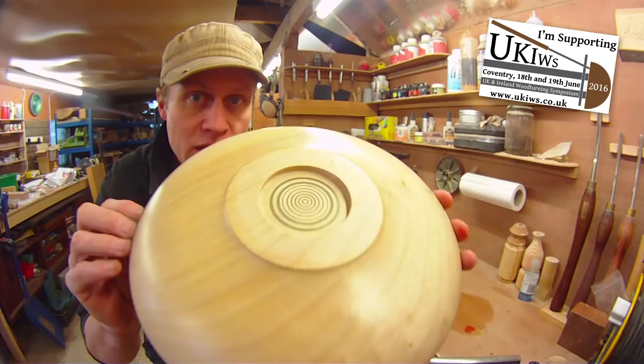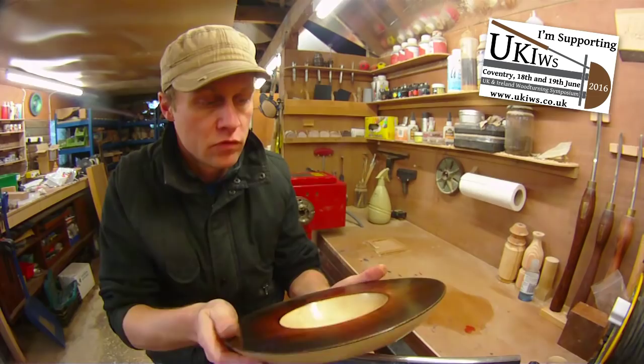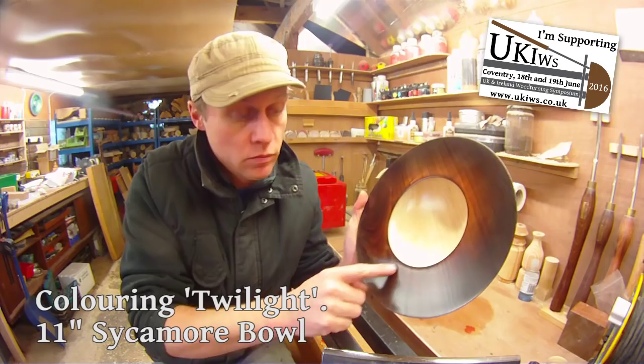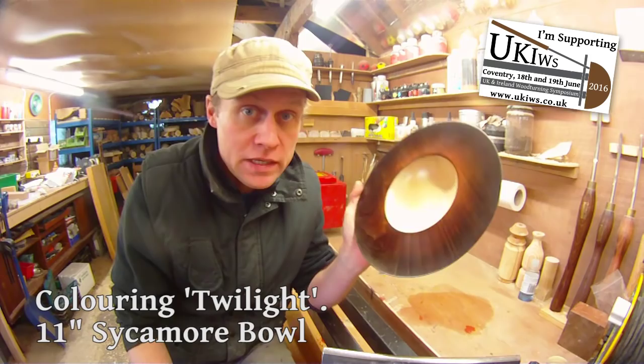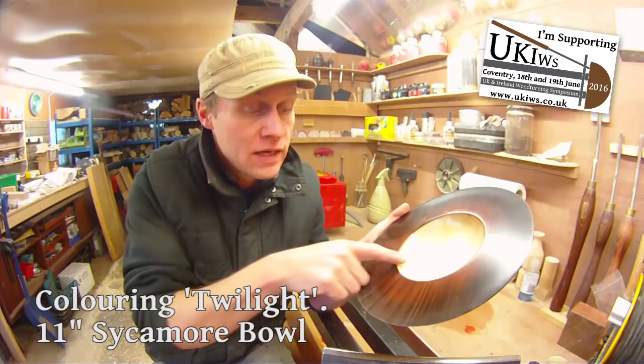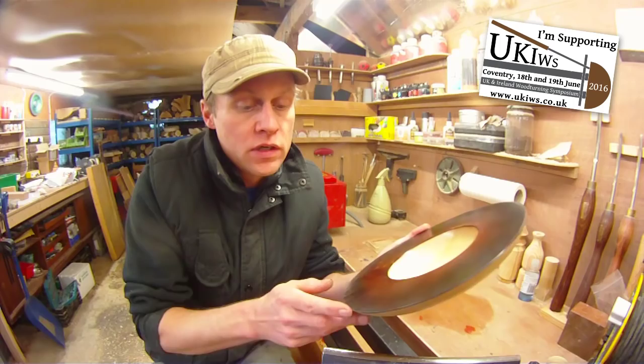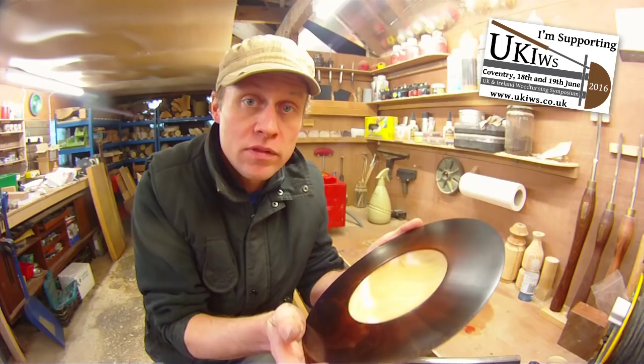I'm much happier with how this turns out than originally. Originally — which I won't put in the video — there was a copper inlay in the wall just here on the transition from the rim to the wall of the bowl. But because of a mistake I made with lacquering, I had to turn the whole lot off, which is quite disappointing. But anyway, thank you very much indeed. I will see you again at the end of the video. I hope you enjoy it. And here is how I turned Twilight.